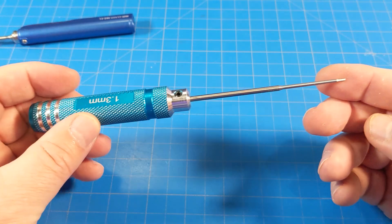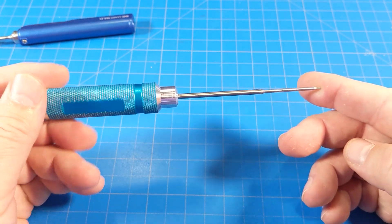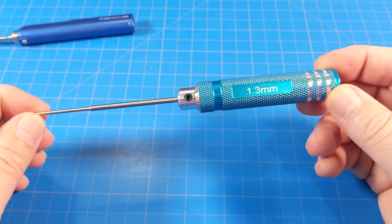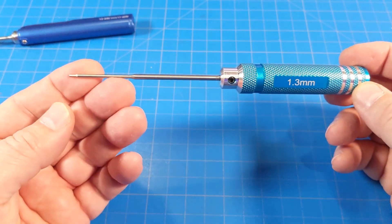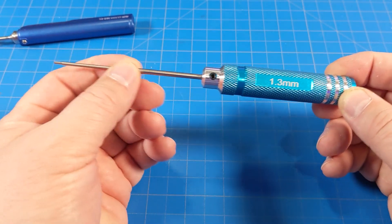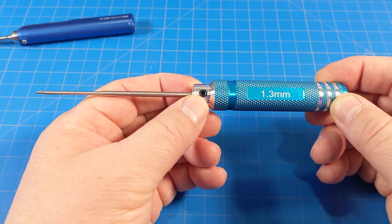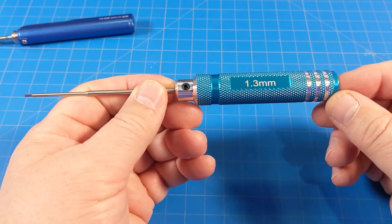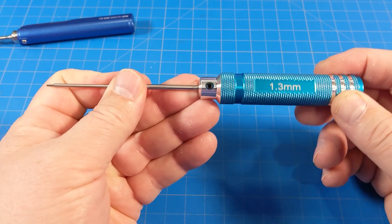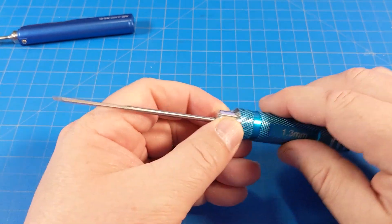Another thing you'll probably need is a nice hex tool. This happens to be a 1.3. I pulled this one out because it's blue — or at least a shade of blue, maybe you'd call that green. I like the ones where you can replace the actual hex end; they feel higher quality. I've never replaced one, but they just feel higher quality — that's one of the things I look for.